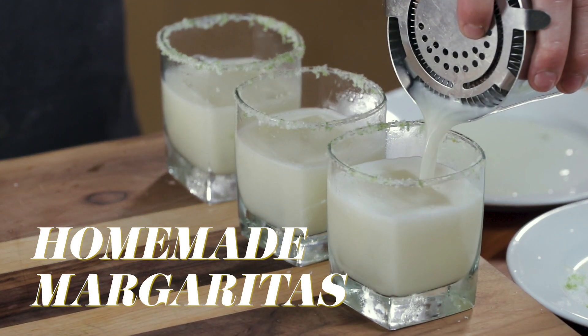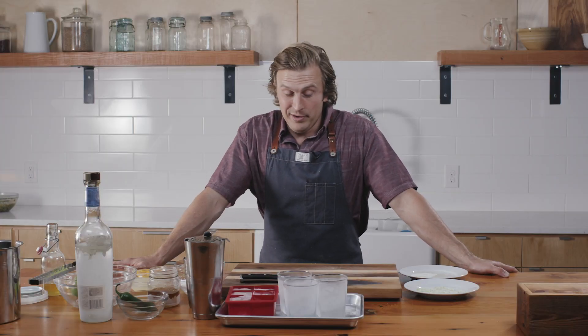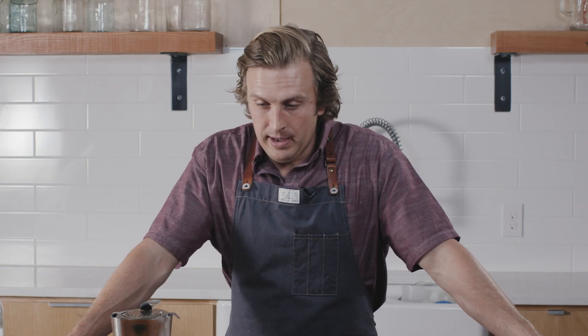My favorite spirit of choice is tequila — I just like tequila. So in honor of summer, in honor of tequila, and as a great way to utilize egg whites in your home kitchen, which I talk about all the time — hey, you've got extra egg whites, put them in a cocktail — today we're going to make an egg white margarita.